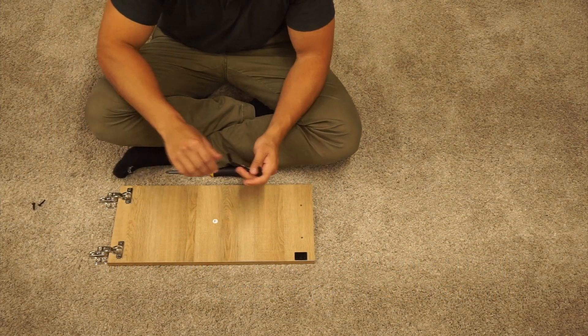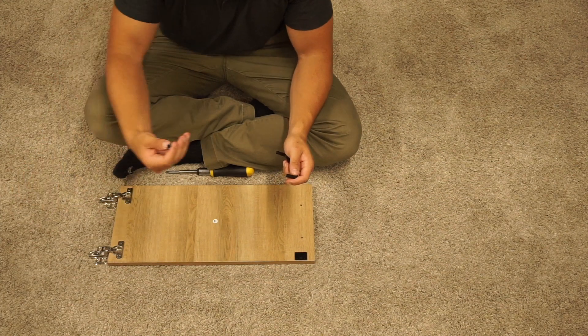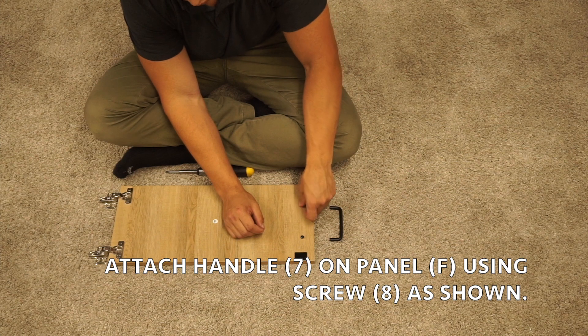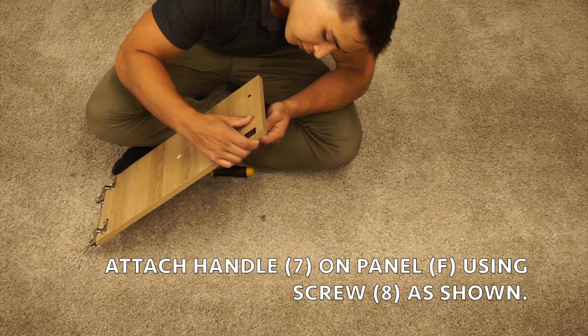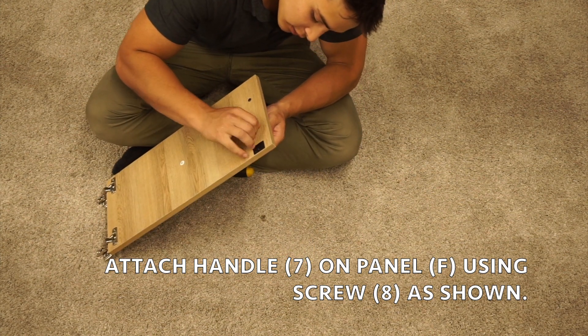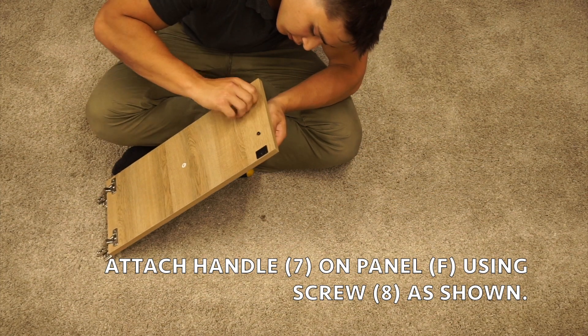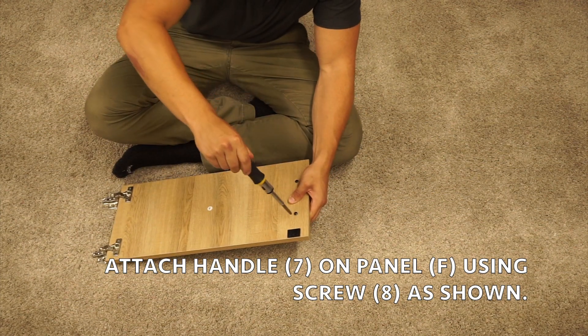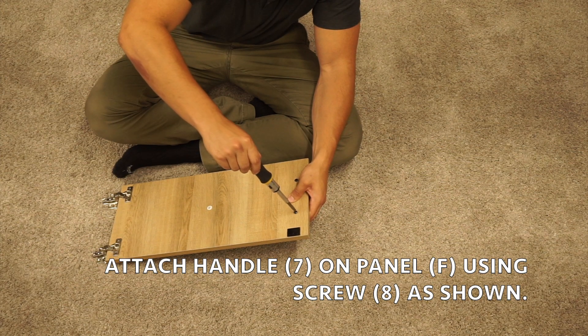Lastly, take your handle and your two screw ones. Go ahead and put those through, and you can hand tighten each side. Then go ahead and hold it straight while you screw it in and finish tightening.